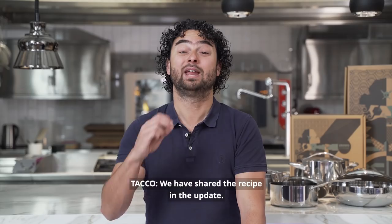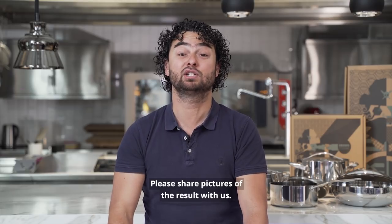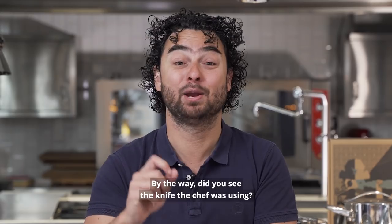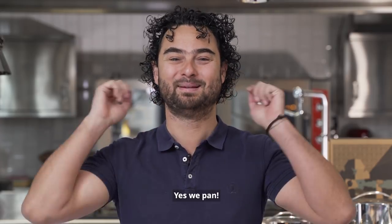Thank you very much. We have shared the recipe in the update — try it yourself. Please share pictures of the result with us. By the way, did you see the knife the chef was using? Yes, we pair.